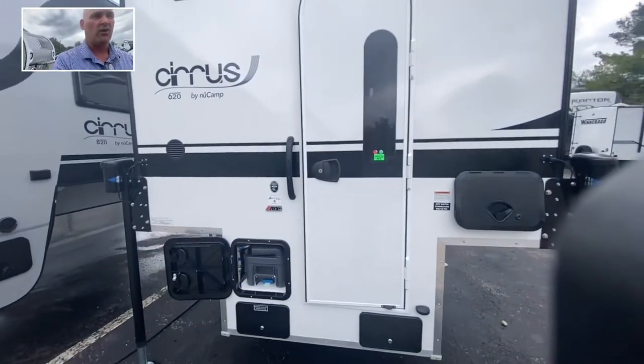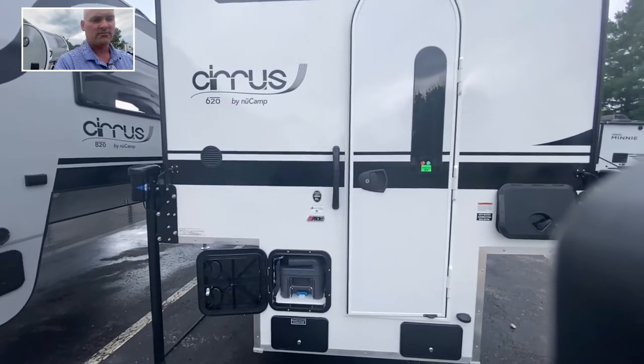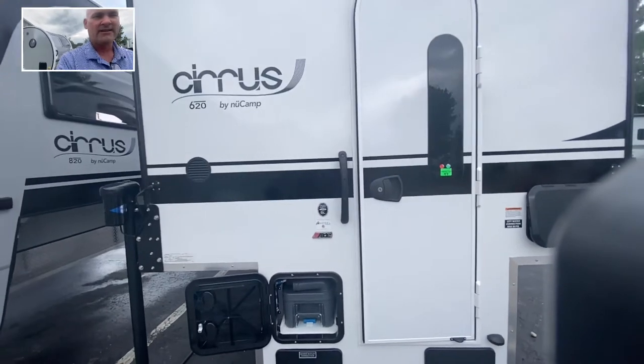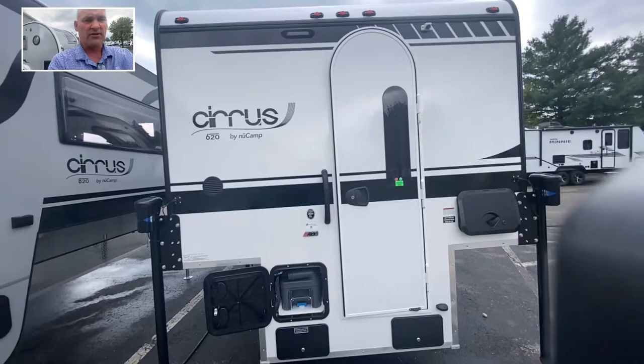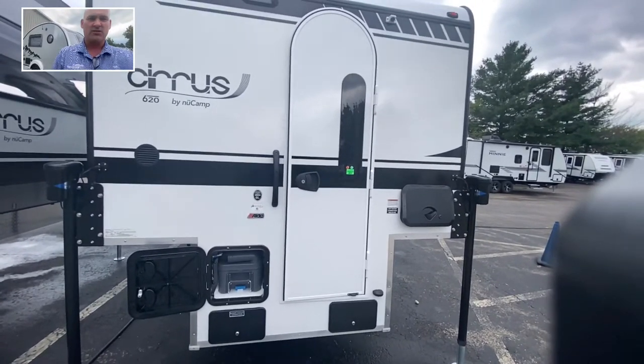This is an Azdel wall. If you're not familiar with Azdel — Azdel is very waterproof, water- and mildew-resistant. It's not going to absorb moisture, and you won't get that ripple effect like you see on some fiberglass units. This one will not do that, so definitely Azdel is the way to go.